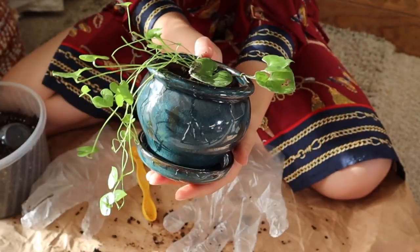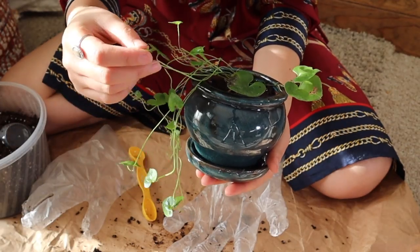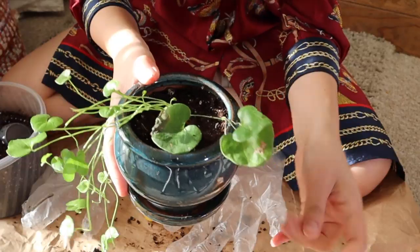I just love the way the leaves trail. These heart-shaped leaves are so gorgeous — I'm so obsessed, guys! Thank you so much for watching.